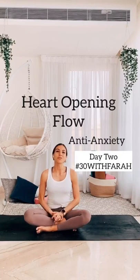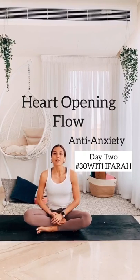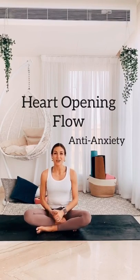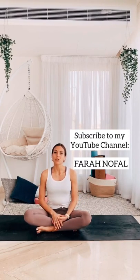Hi everyone, welcome to day two of my 30 days of yoga and movement challenge. Today's class is about de-stressing and it's an anti-anxiety heart opening sequence. A lot of us are really anxious, really stressed from all that's happening around us, all that's happening in the world, and also from staying home. A lot of the physical stress and anxiety and depression has a lot to do with being closed, so I found it really helpful to do a lot of heart openers and also hip openers to release emotional stress and tension in the body, and that reflects on your mental and emotional well-being as well.